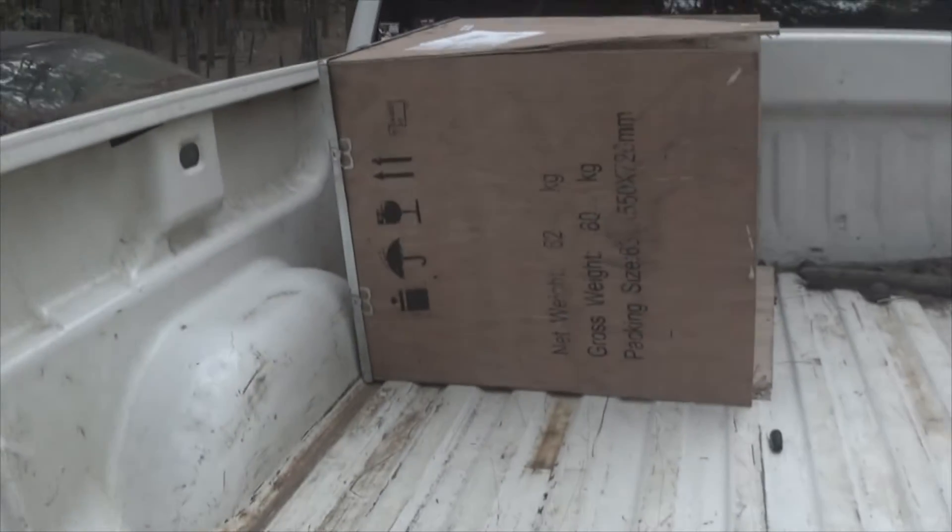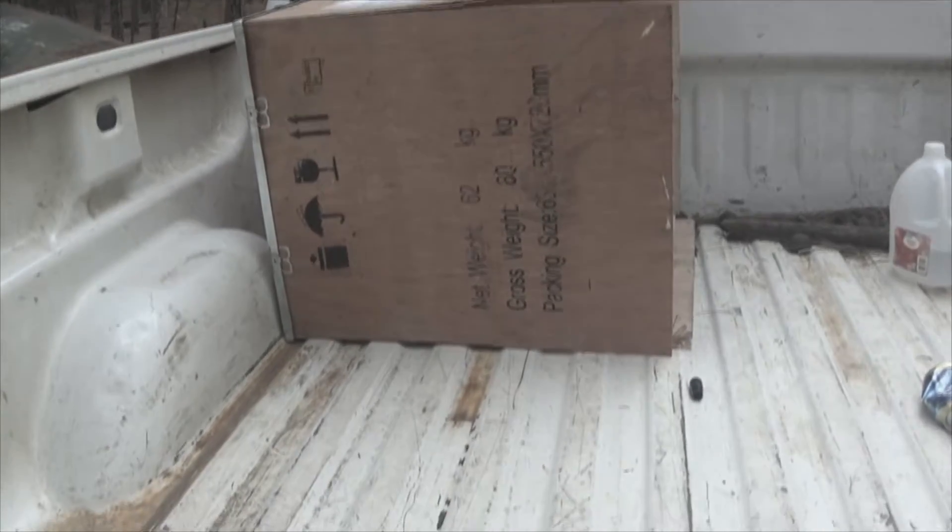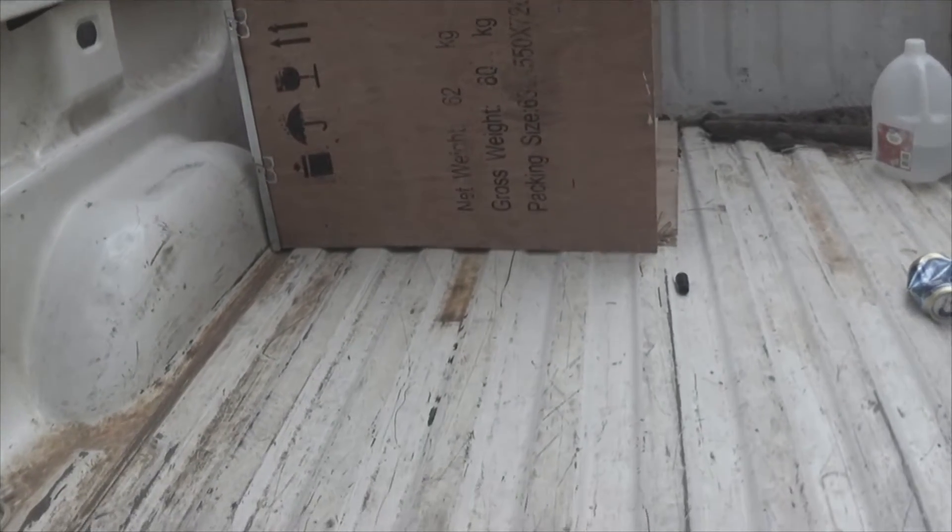The box that it came in was pretty well beaten up — it was all busted up — but that's not a big deal because all the parts were here.